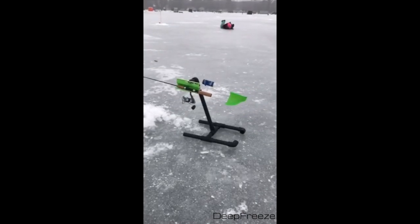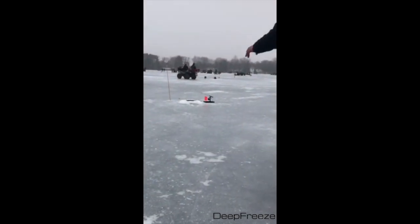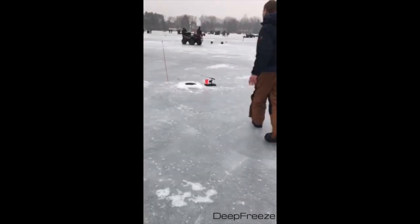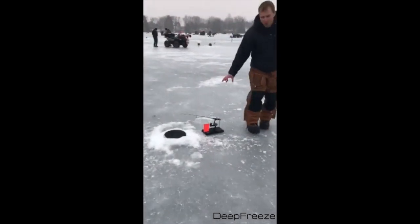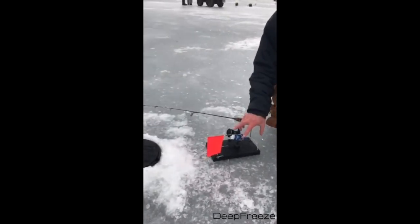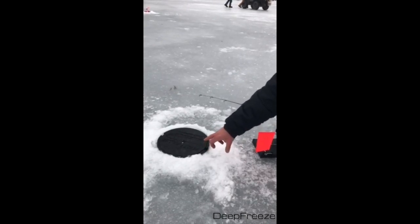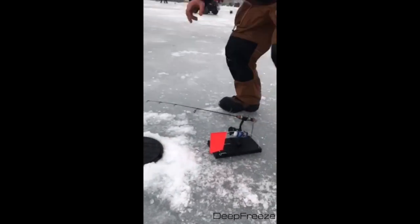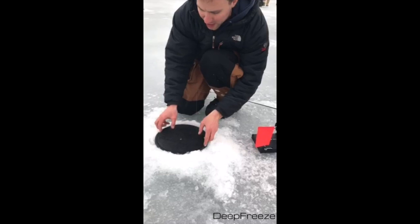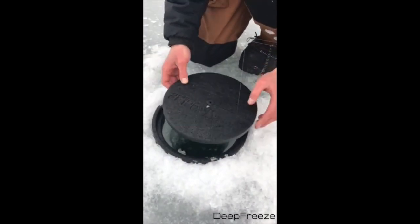And finally over here we have the Finicky Fuller. So this one, when the line is pulled, the flag is going to go up and then we'll get a signal on our phone from the blue tips. And all these holes we're actually using Finicky Fuller hole covers as well. The base stays in there all day long and then this top would come out for you, and there's a little slit in there for the line.